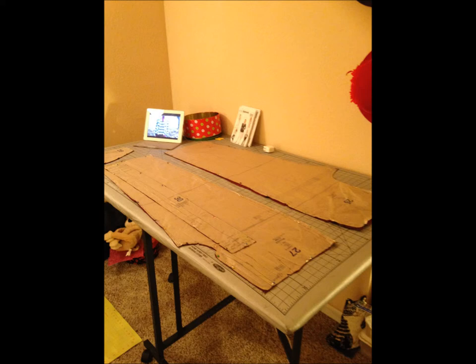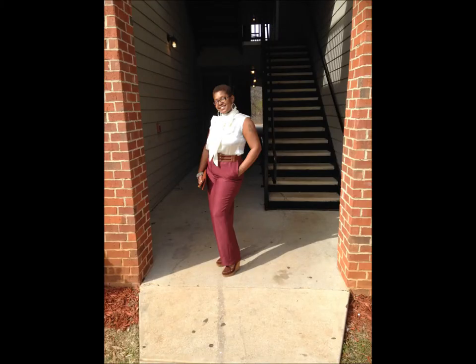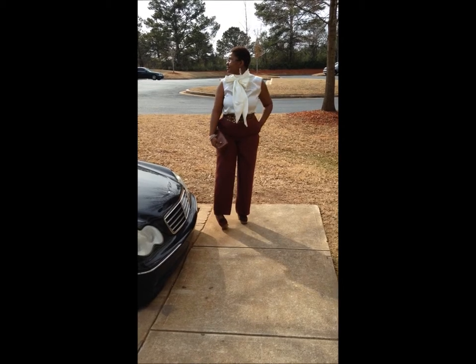On the Butterick Lifestyle Collection 5760, I just made the trouser out of that collection. It comes with a trouser, a jacket, a jacket dress, a cardigan, and I believe a skirt as well. Out of that, I only made the trouser. The pattern is actually fairly easy — it's only, I believe, four pieces to that pattern.